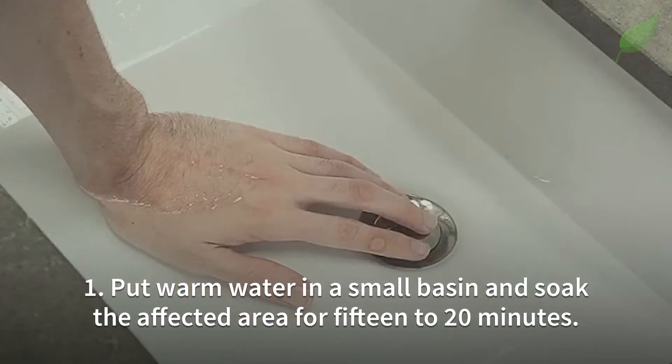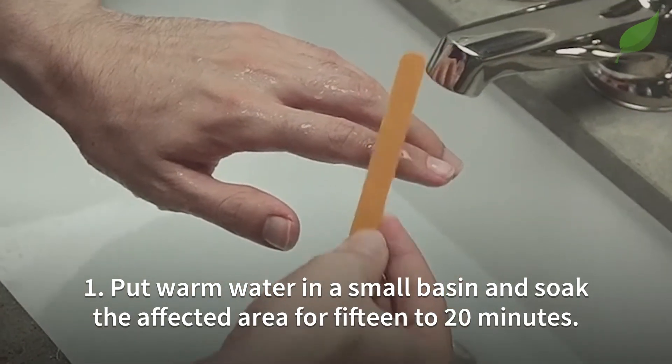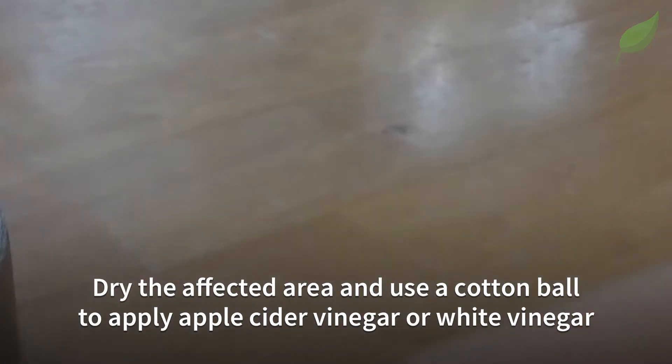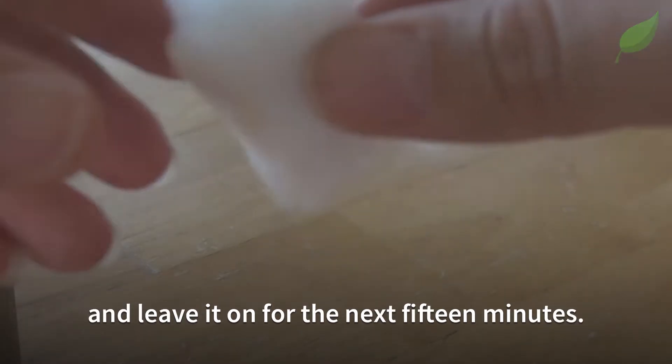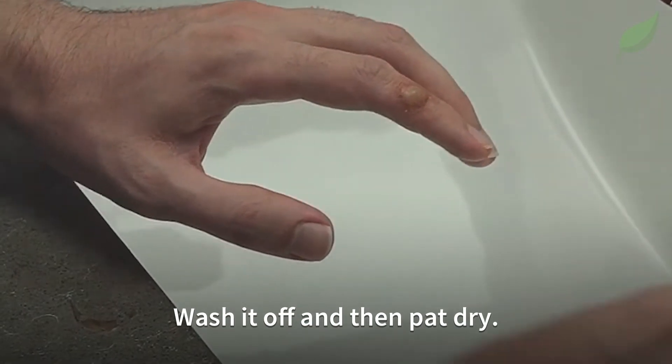Number 1. Put warm water in a small basin and soak the affected area for 15 to 20 minutes. Dry the affected area and use a cotton ball to apply apple cider vinegar or white vinegar and leave it on for the next 15 minutes. Wash it off and then pat dry.